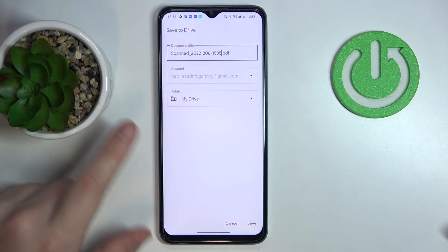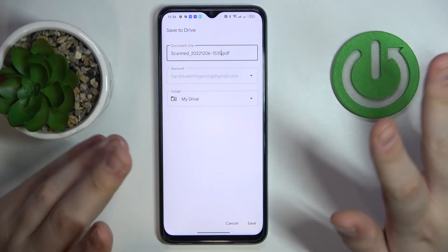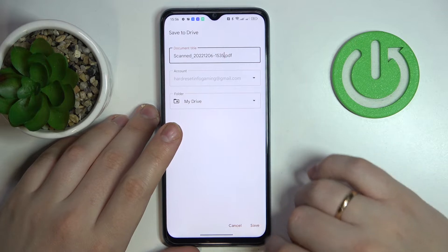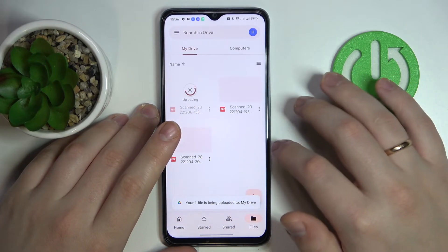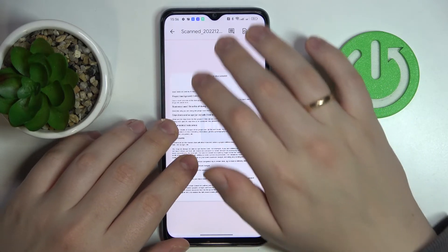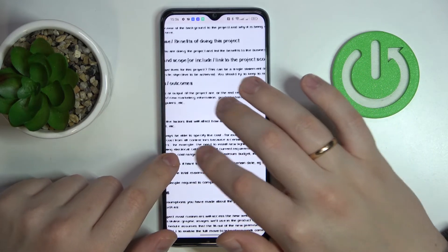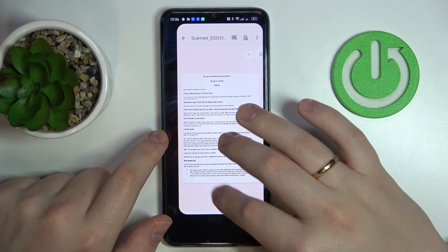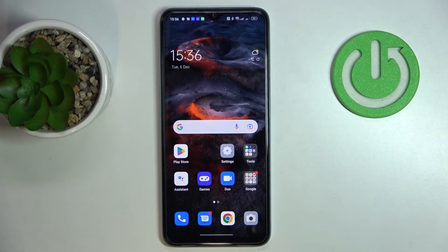You can also change the destination folder if you want to. Once everything is set, tap on the save option. The file gets successfully saved — here it is, scanned and transformed into a PDF. That would be it, thanks for watching and bye bye.